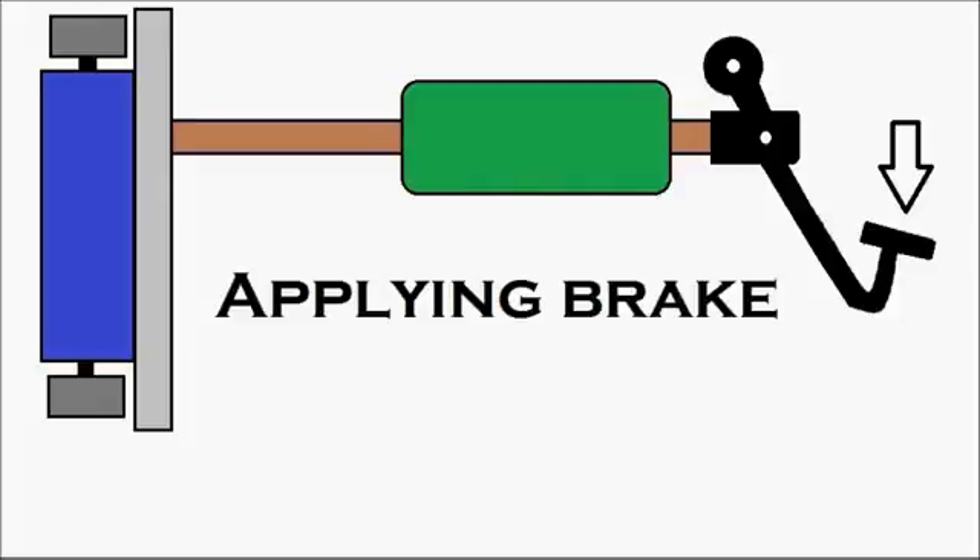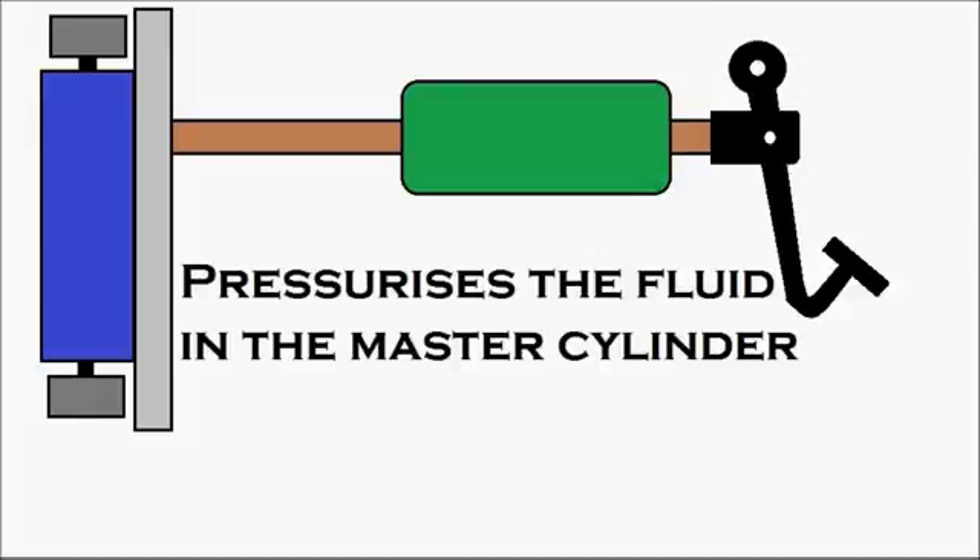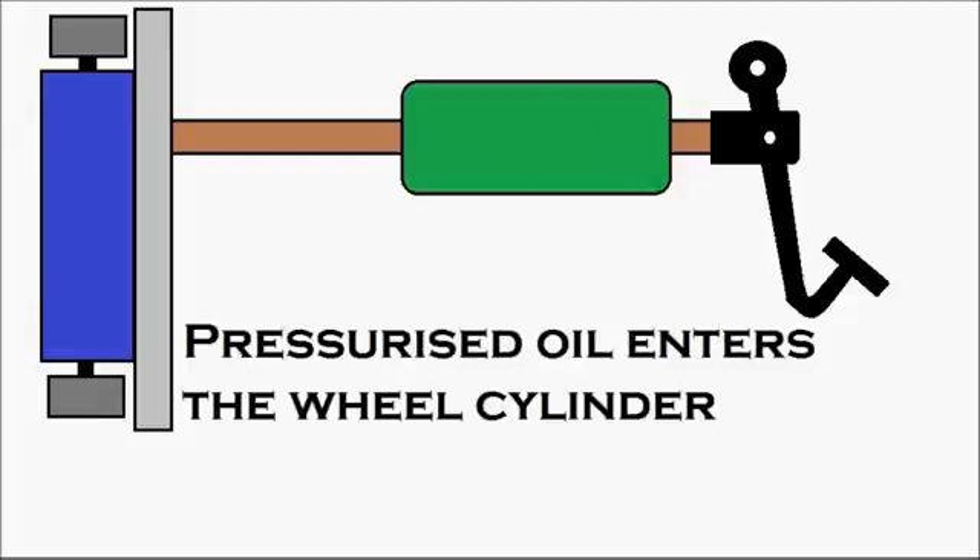Let's apply the brake. Stepping on the brake pedal, the brake pedal moves and pressurizes the fluid in the master cylinder — that's the master cylinder in green. The oil gets pressurized inside and it moves.